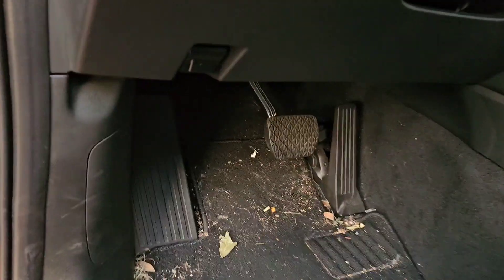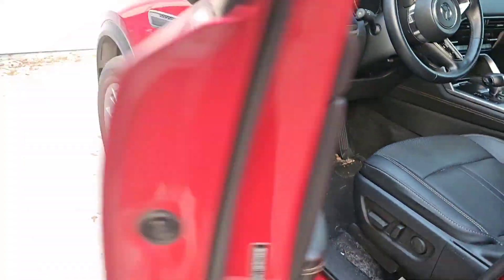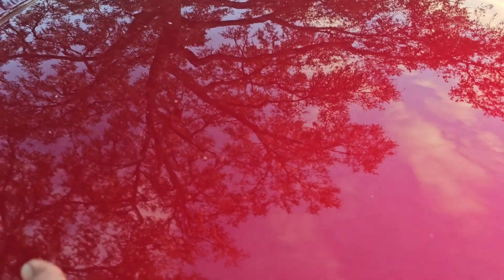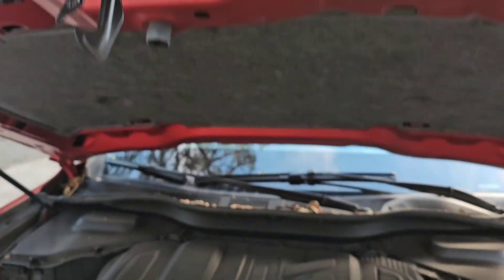Down here in the little kick panel area under the dash, see this little lever — pull that and that'll pop your hood. Come around here and it'll have a secondary latch, so it won't just come up.